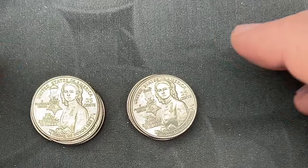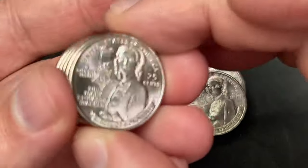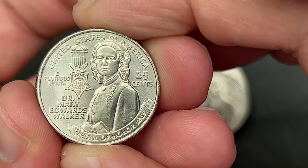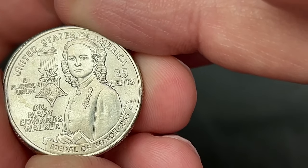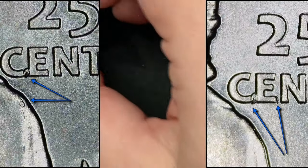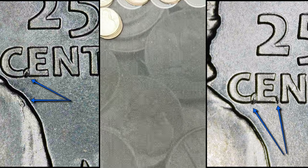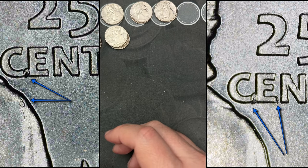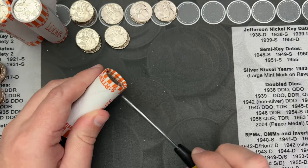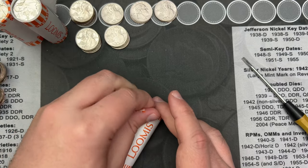For the second roll — first roll in this video, second roll overall — I got five of them with a single die chip in 'cents,' and then four of them with a die chip in the C and E of 'cents.' So that's a few less finds, probably similar to the first roll from the first video. I'm going to go ahead and crack the next roll and see what we see.